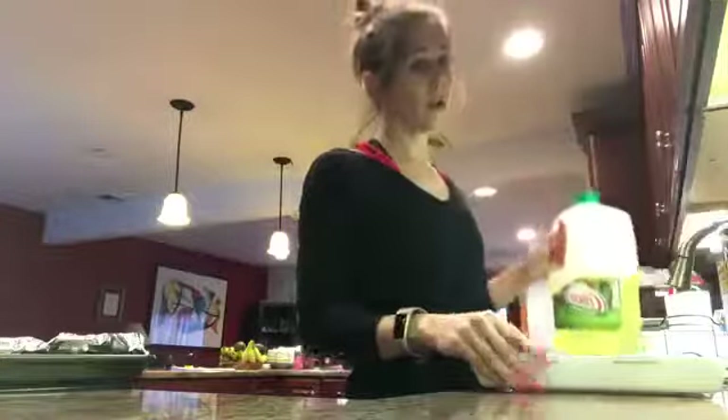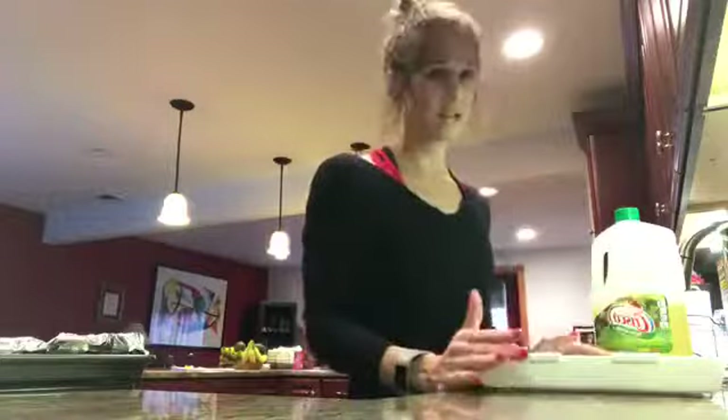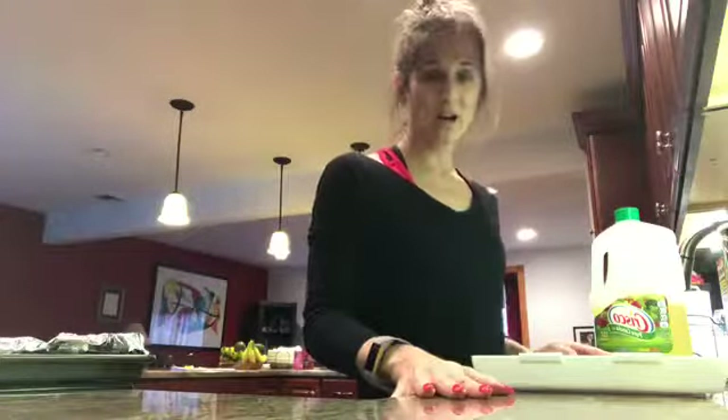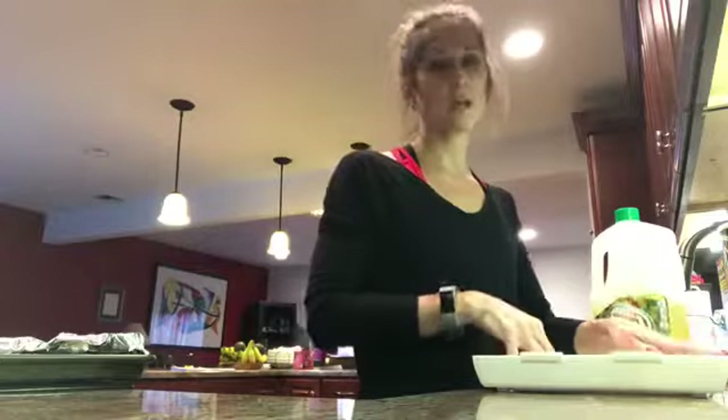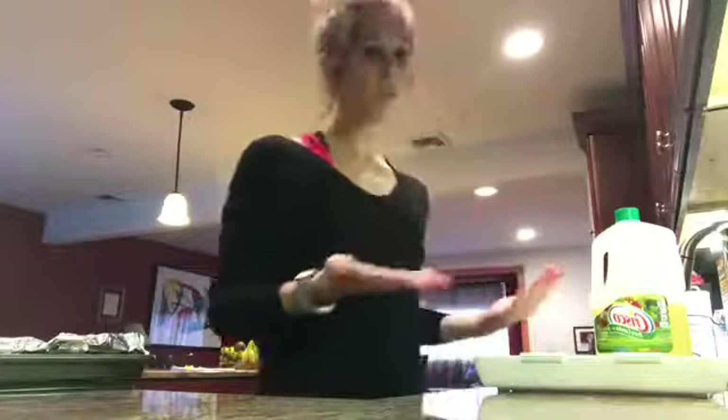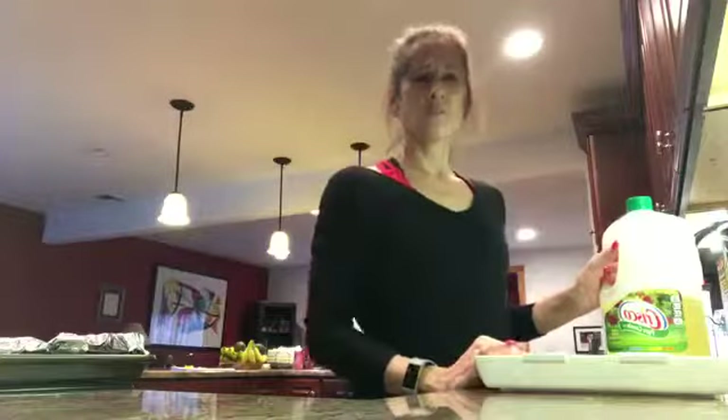Before I proceed I do have to let you know that this is not my idea — I'm sure other people have had this idea before. It's actually my mother-in-law who started making the chicken cutlets like this. She came to me and asked me if I thought that it was healthier.